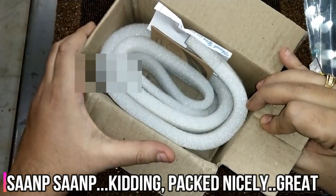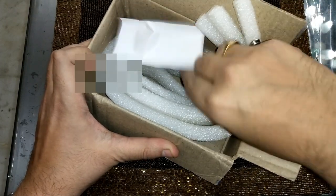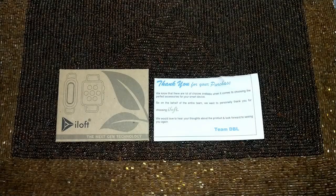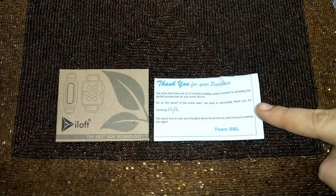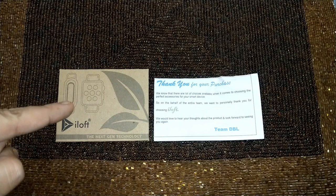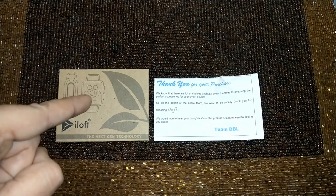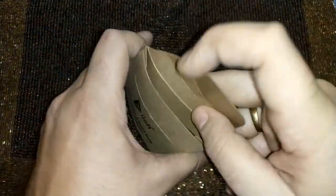So let's see what all is in it. Two things that you get from the box: one, a thank you note from the iLoft team on the purchase you have made; and two, the packing itself which contains the screen protector. So let's quickly see what all is in it — I'll keep this aside and quickly unpack and show the stuff.